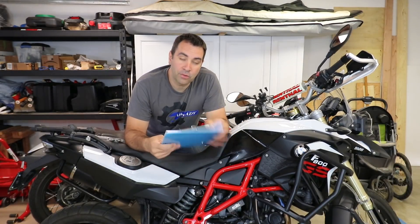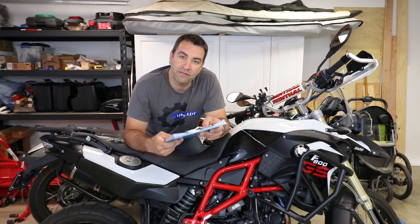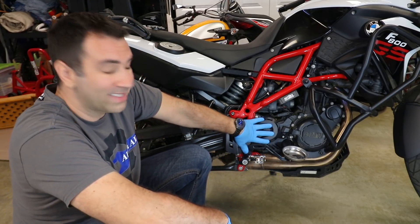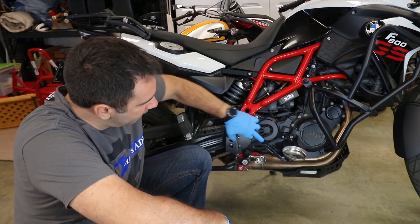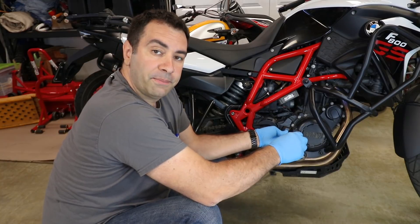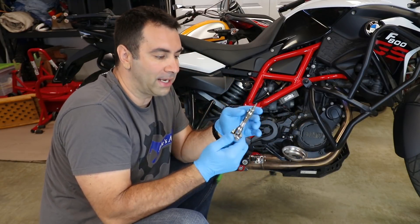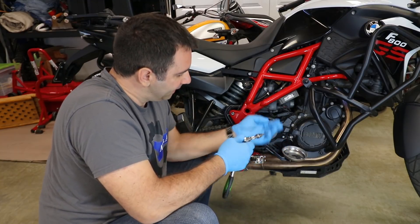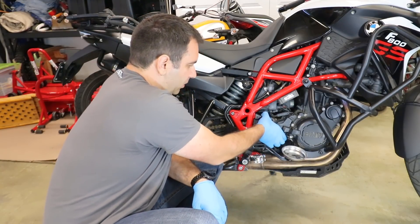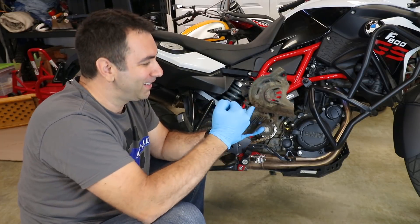Now that I have some data marked down, let's install the sprocket and then I'll go out and do it all over again to see if it really makes that much of a difference. First step in changing the sprocket is removing the sprocket cover — it's just three bolts, one, two, and three. Remember the BMW bolts are aluminum, so they're not gonna stick to your magnetic screwdriver or magnetic wrench, so you gotta remove it by hand.